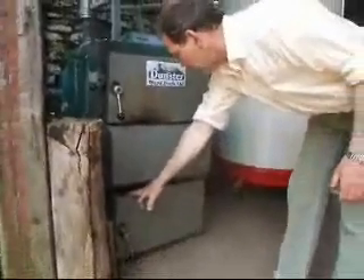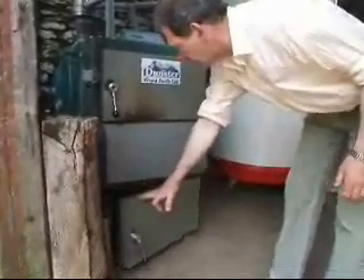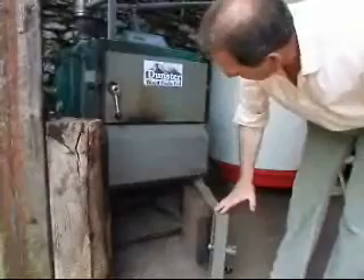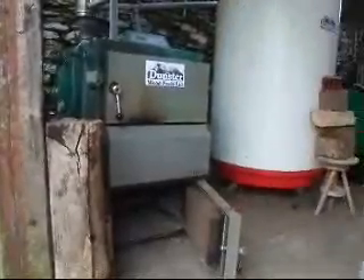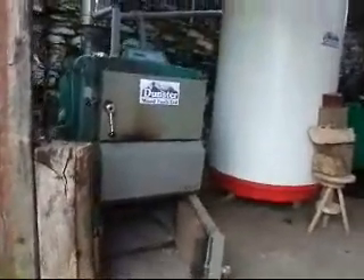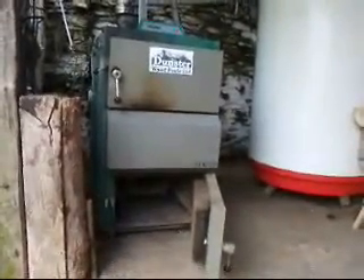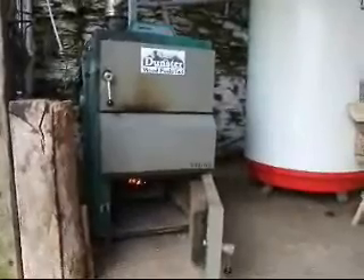Make sure the chimney catches the draught — there she goes. So we'll just leave that for a few minutes now, and I'll talk to you about the fuels in the boiler.